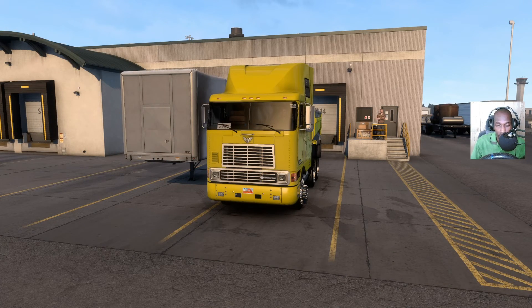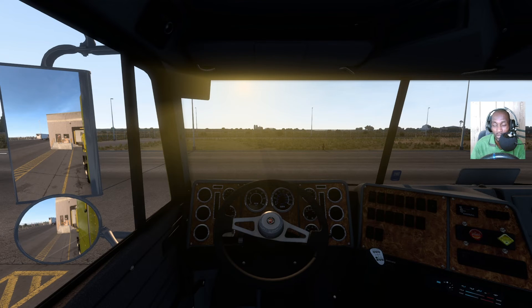All right brothers and sisters, welcome back to the channel — today's a happy day! We have some scrap metal, we're up in Great Falls and we're going into Lewis and Clark. We've already loaded up the truck, so let me head out on that journey.